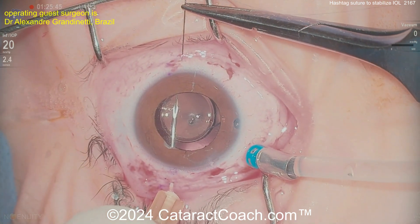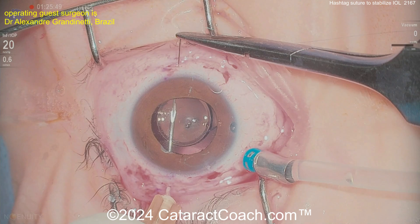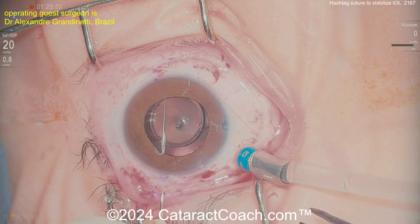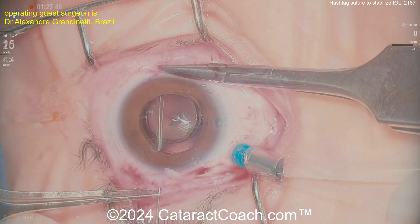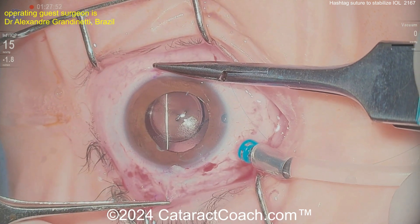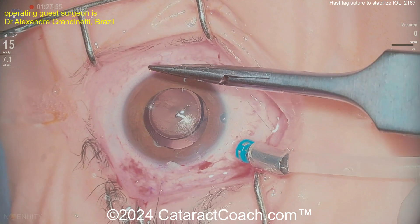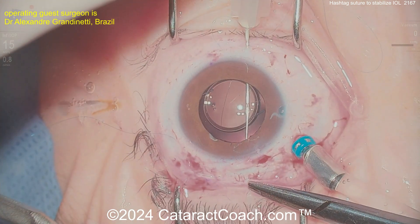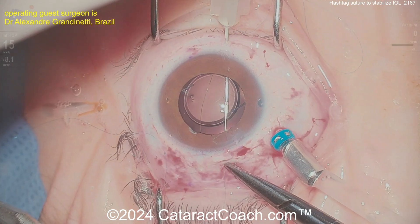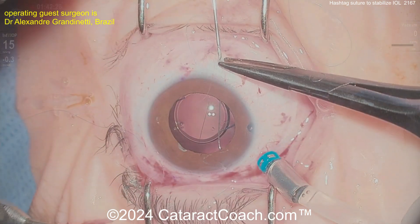Is there a way I can put in a hashtag suture? This is a 10-0 nylon suture — very small, maybe 10-0 polypropylene even. Passing this suture here, pulling it out — going to make basically a hashtag. Now you've seen a video before of the Masket basket, named by Sam Masket, which is placing similar types of sutures under the IOL optic so that during manipulations of the eye he uses a temporary suture to make sure things don't fall south, and then at the end of the case he removes it.